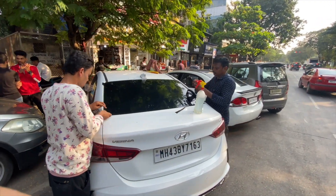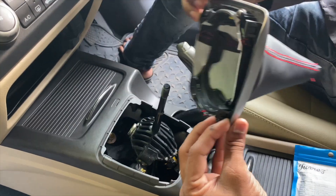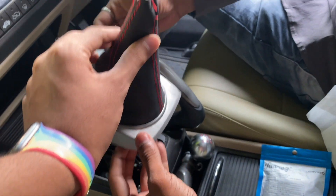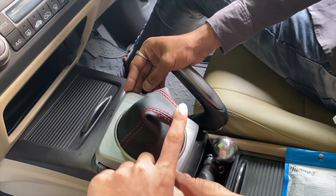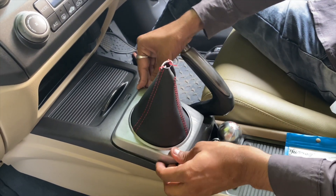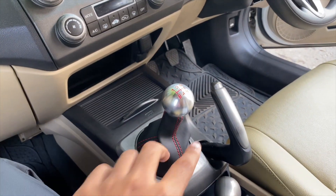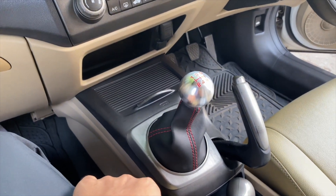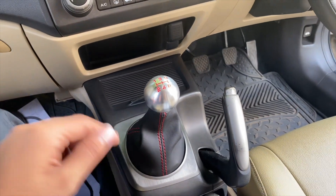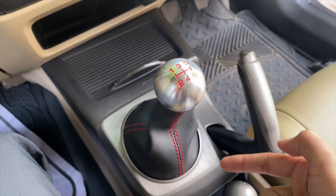Our gear knob is now ready. We will see both of the looks quickly. This is our gear boot — black with red stitching, a bit sporty. We have about 90% fitting on the gear knob. I have adjusted the height. This is a real Type R gear knob with black and red stitching boot.